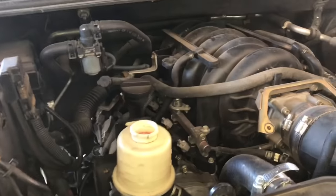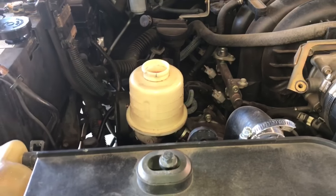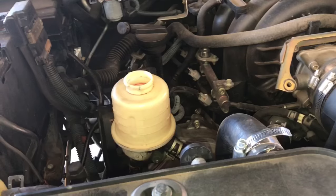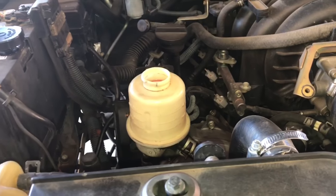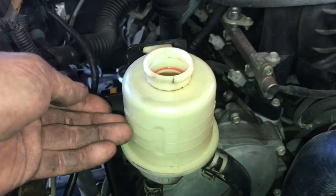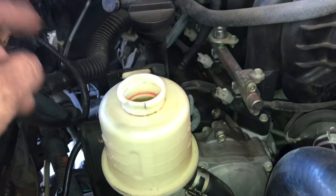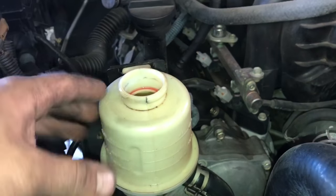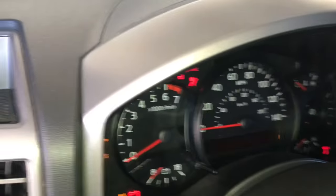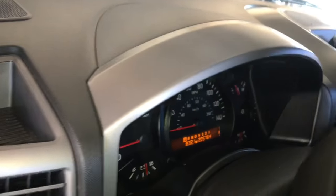With everything torqued down, we're ready to add fluid. All torque specifications — rack bolts, tie rods, wheel studs — will be included in the description. Fill the reservoir to the max line, start the engine, turn the wheels all the way to the left and all the way to the right, then shut the truck down and recheck the level. You'll most likely need to add more fluid.